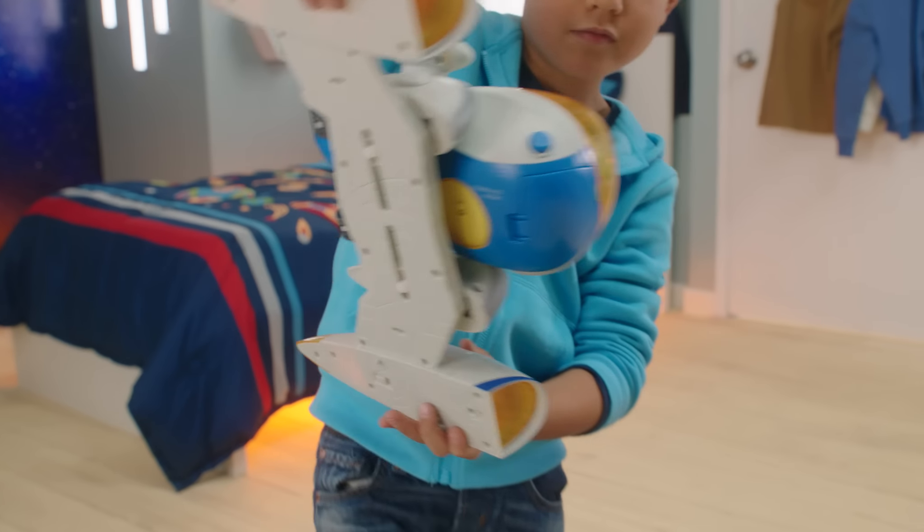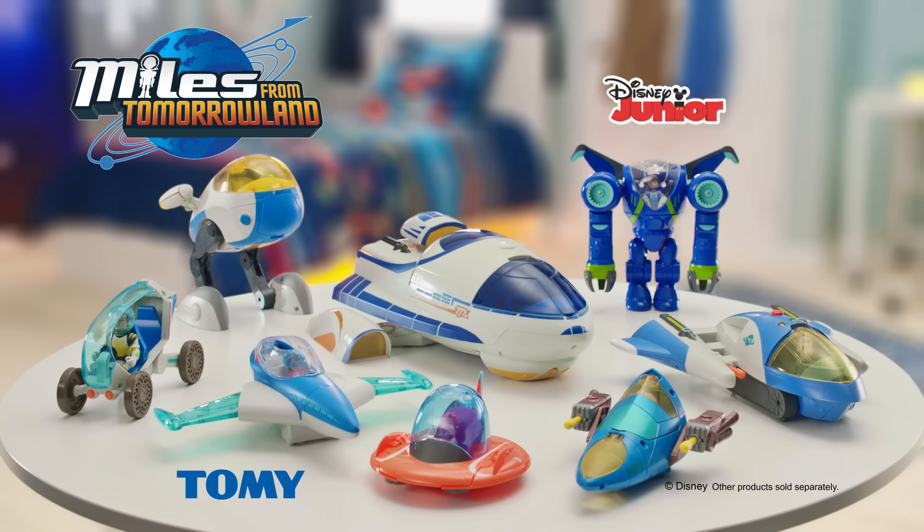Then connect to the XVR system for even more blastastic sounds and light flashing fun. All Miles from Tomorrowland vehicles by Tomy sold separately.